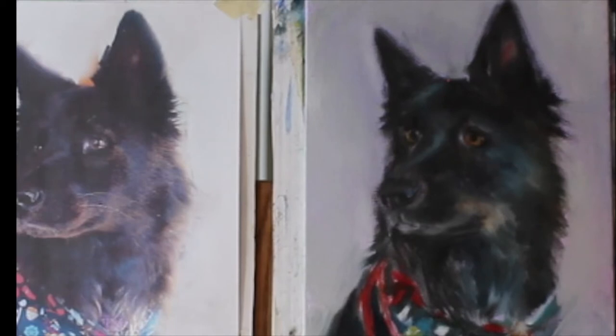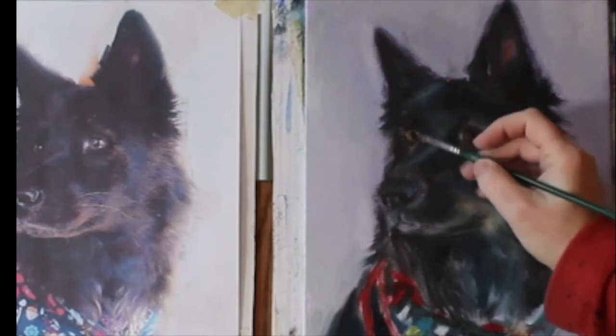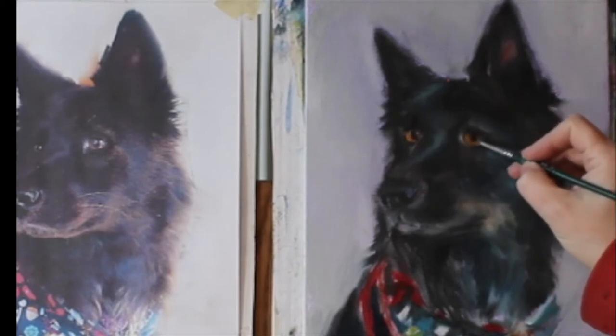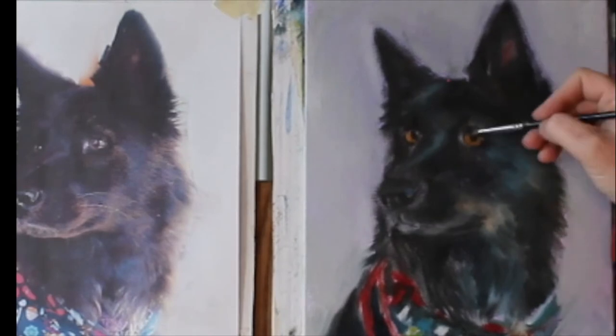I want to start with her eyes first, so we're going to go in with some of that eye color and start developing the shape of the eye in a little more detail, adding some layers of highlight and low light. The pupil is dark in the center — there she is.